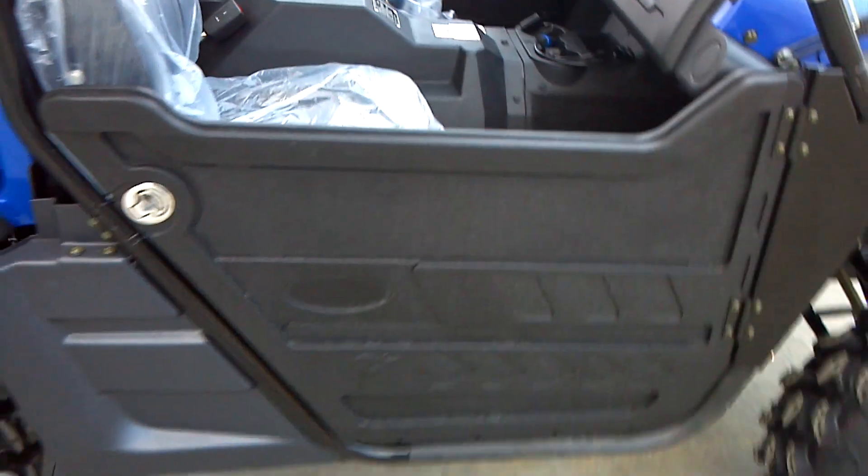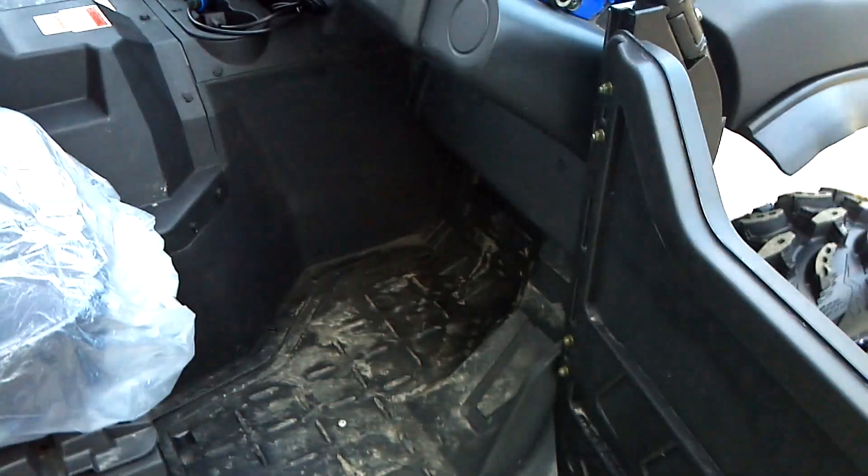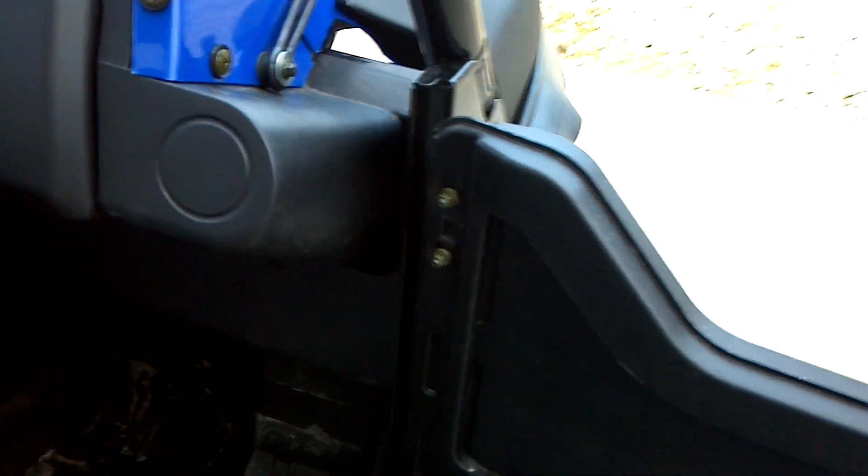I guess you'd call them the J-style door — it's a full half door. These doors are the quick detach; you can just pick them up and they pop off.